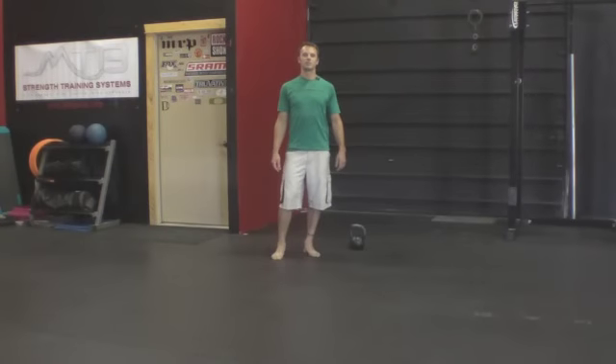Hey there, this is James Wilson with MTB Strength Training Systems and bikejames.com. Today I want to share a cool Turkish get-up variation I just came across the other day. As much as I love this exercise, I'm shocked that I'd never really thought of or come across this variation before. It basically involves doing a press at each step of the movement — I'll show you how it breaks down.